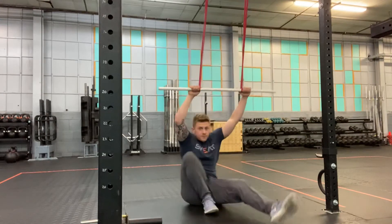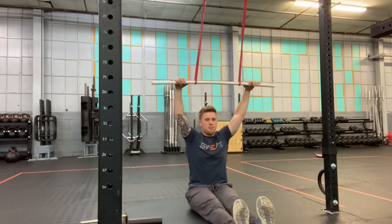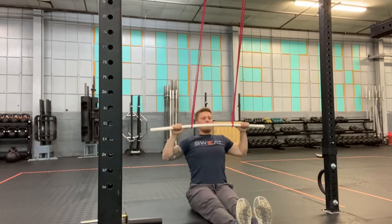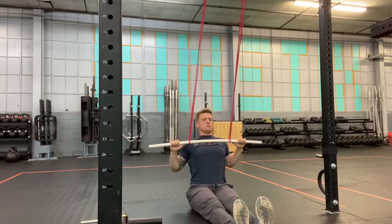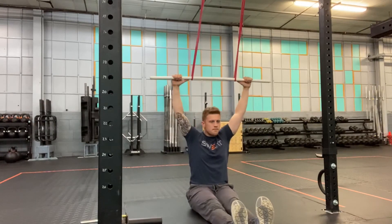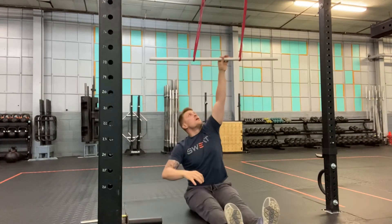Find yourself in a seated position and we're gonna mimic that pull up, that vertical pull. Pulling the PVC to my chest and back up. Perform this for the prescribed amount of reps. That's gonna be the banded lat pull down.